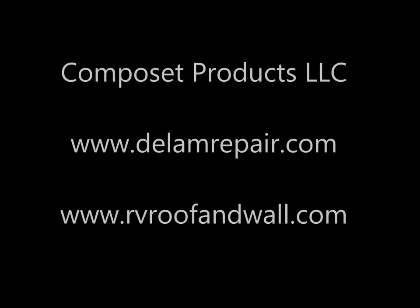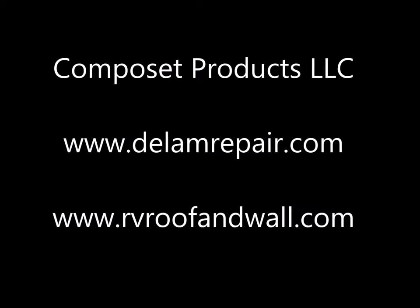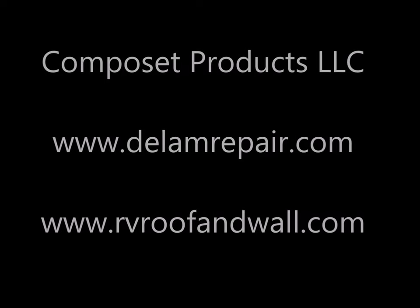Thank you for watching our video. You can visit Composet Products at www.dlamrepair.com and www.rvroofandwall.com.